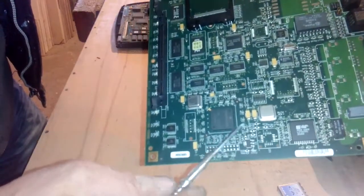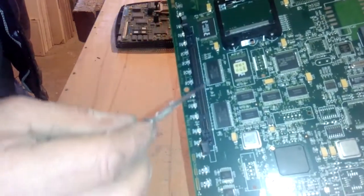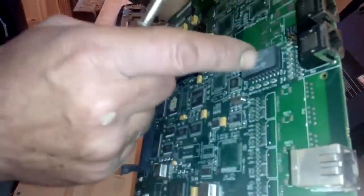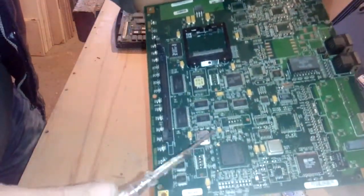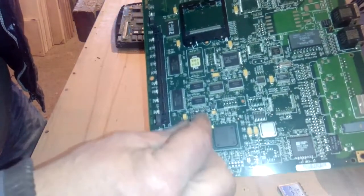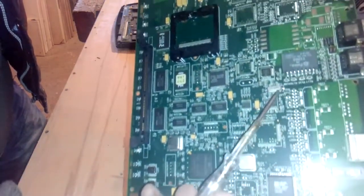So we got one BGA, we got a couple of IC chips - small ones, same like RAM IC chips. I don't know what these ones are - it's a big one but I think it's copper inside. We got one, two crystal square crystal oscillators, and this one crystal.